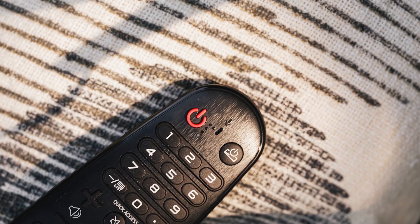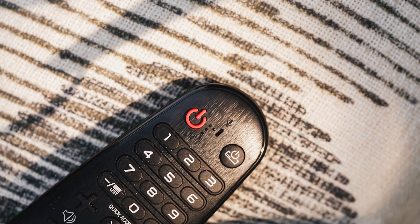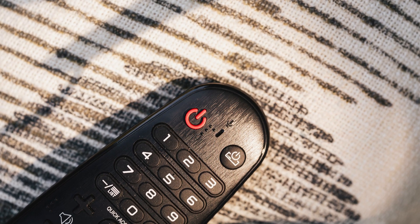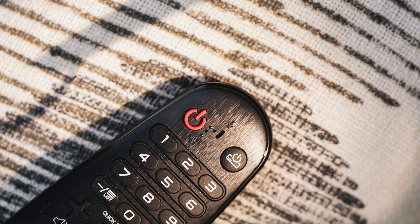First, let's identify the problem. If you press the power button on your TV remote and nothing happens, or if you hear a sound but see nothing on the screen, then you're dealing with a TV that won't turn on or has a black screen.